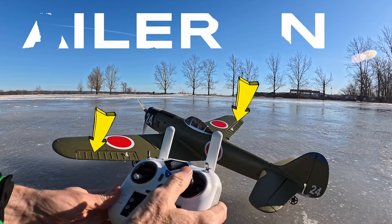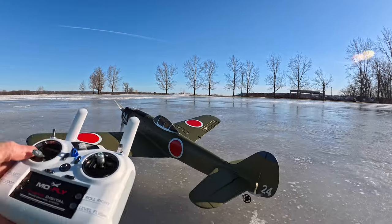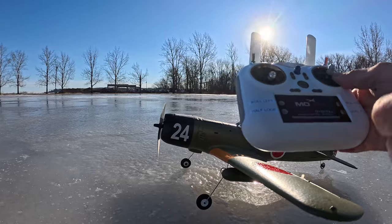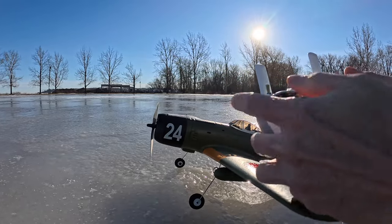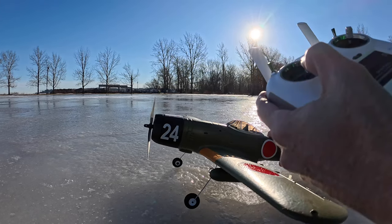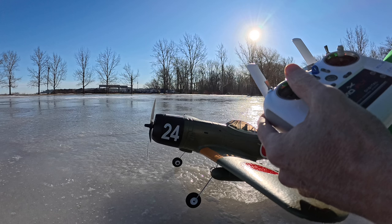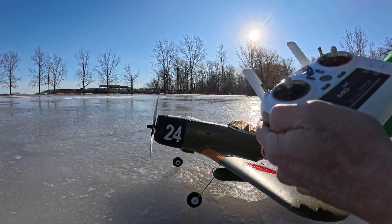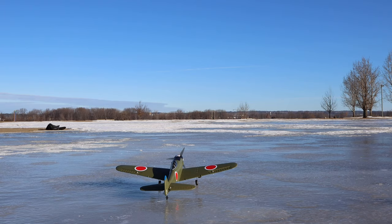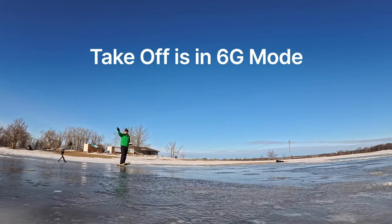Up top there's a very important three-way switch: push it all the way forward for manual flight mode, center is 6G, and three beeps is 3D mode. Let me show the control surfaces — the ailerons are set up at the factory, left and right are correct. At the rear I test the elevator: up and down. The motor has no throttle hold so pushing up the left joystick spins it. It spins up slow and then goes fast — not too noisy. Let's fly!